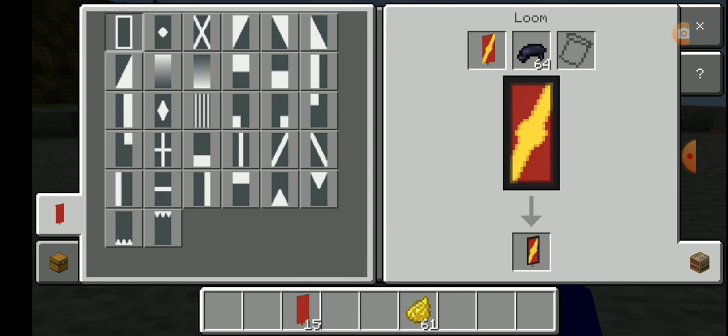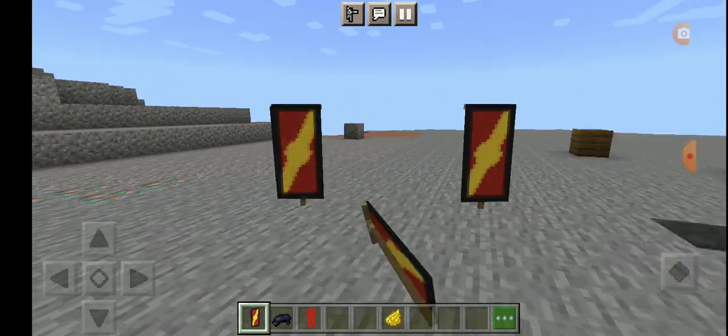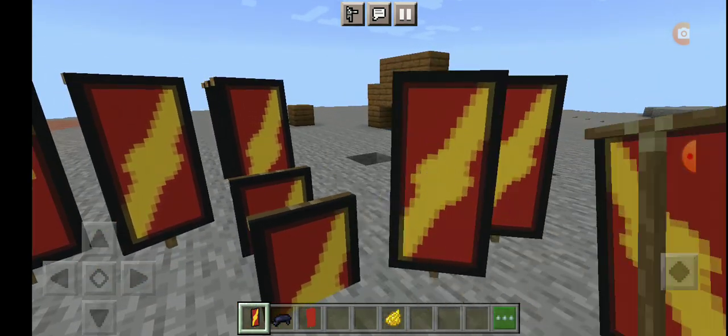Now you'll have a flash banner. By the way, you can make different color flash banners.